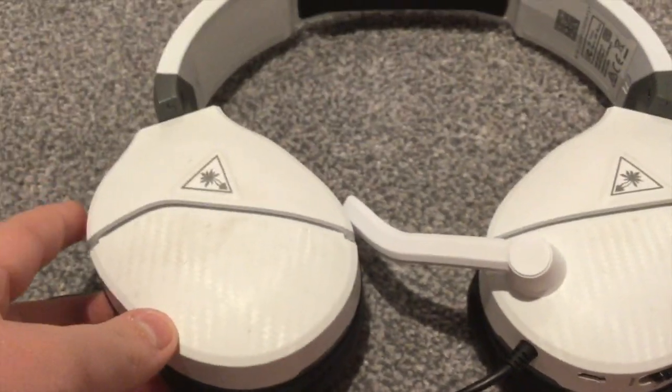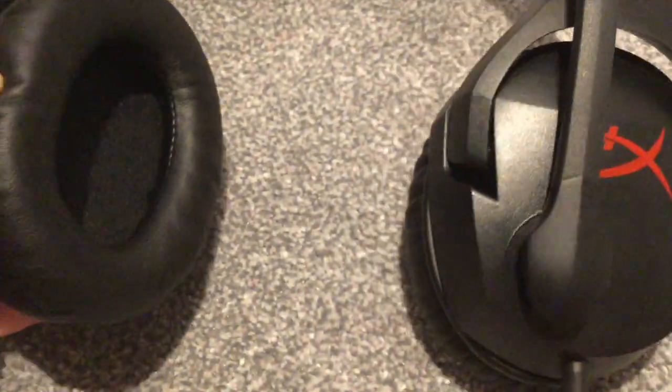The sound quality on these headphones is unimaginable really. They have their own volume control where you can adjust how loud it is. Even though this is on max it really isn't that loud - I have it on max at all times. At the middle setting you can barely hear it, so that's why I have mine on max.